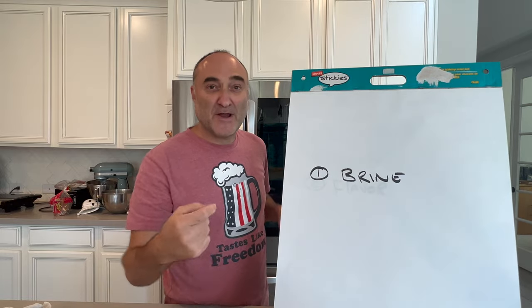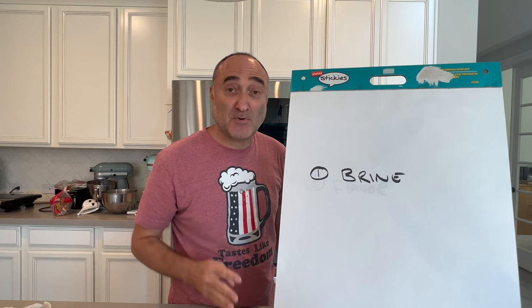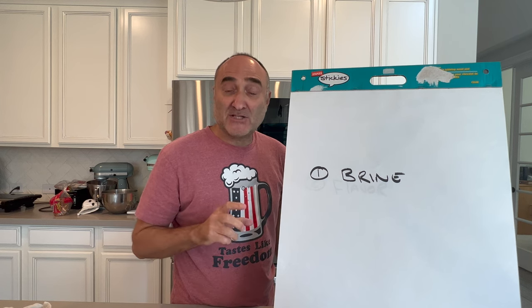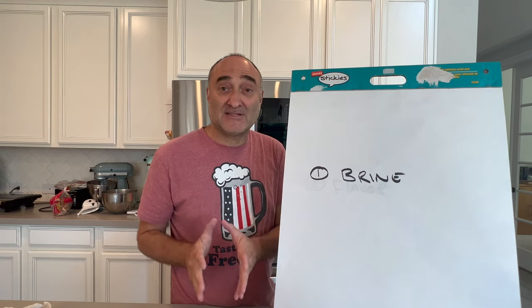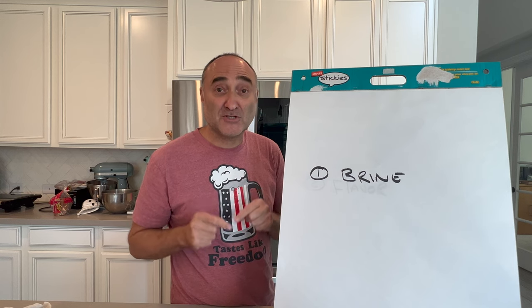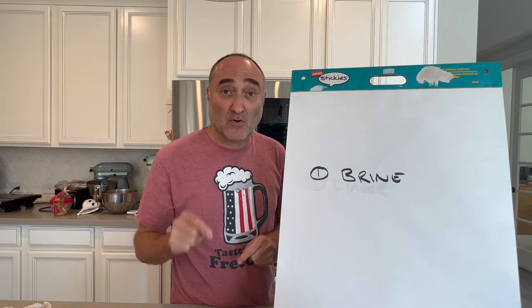Step one: brine. It takes approximately eight hours to brine a half breast, going from freezer into the brine. Let it rest outside of your refrigerator — critically important. If you put the frozen turkey with the brine in your refrigerator, it will not thaw out.